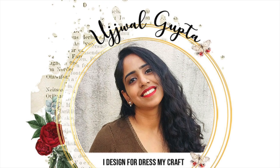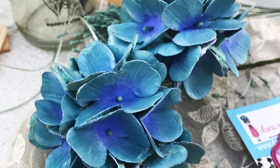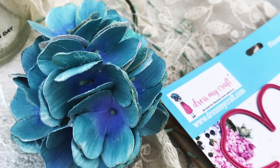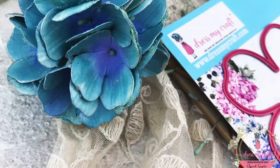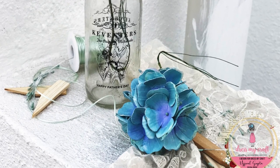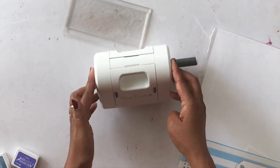Hello, this is Ushwal, brand ambassador for Dress My Craft, and today I'm sharing how to create your own dimensional hydrangea flowers using some simple dies from Dress My Craft. These would be great for home decor and party decor, and you can customize them to any size you want. Let's get started!